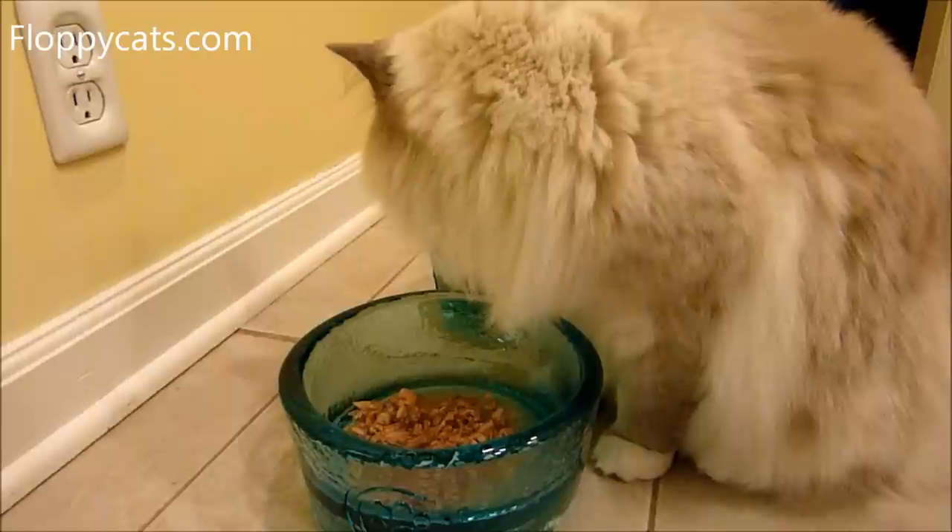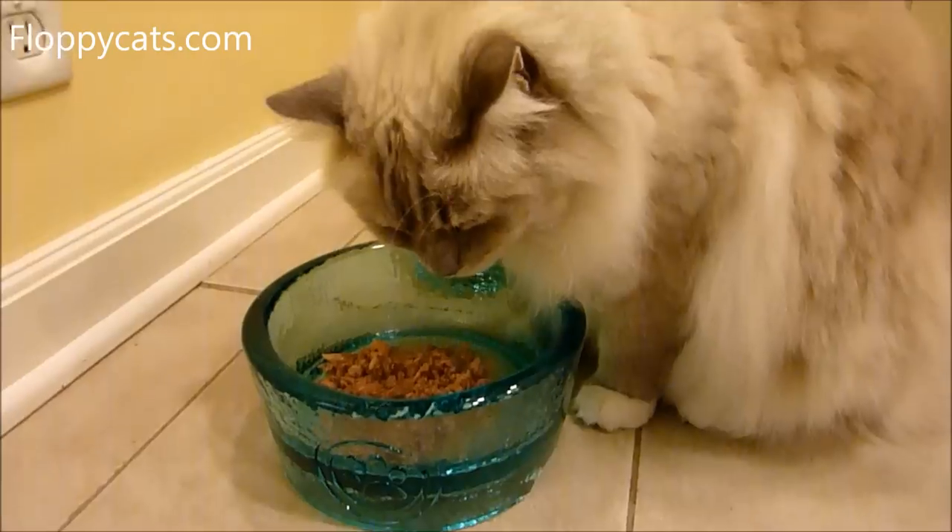I'm going to go in close for the whiskers — go on, go get it.